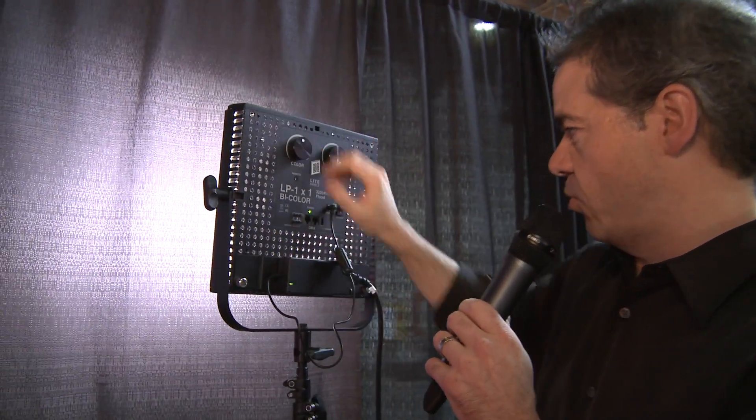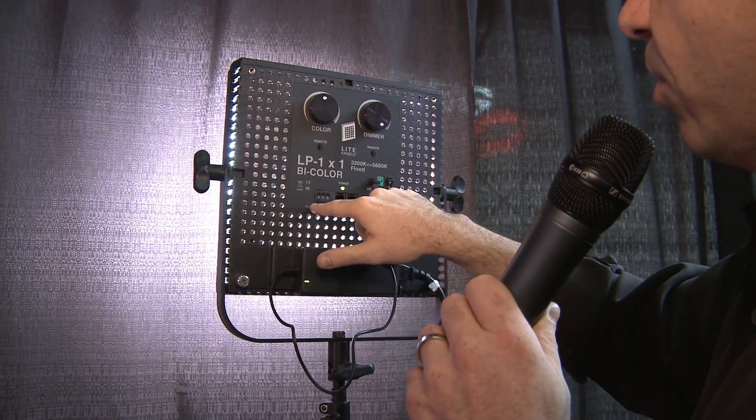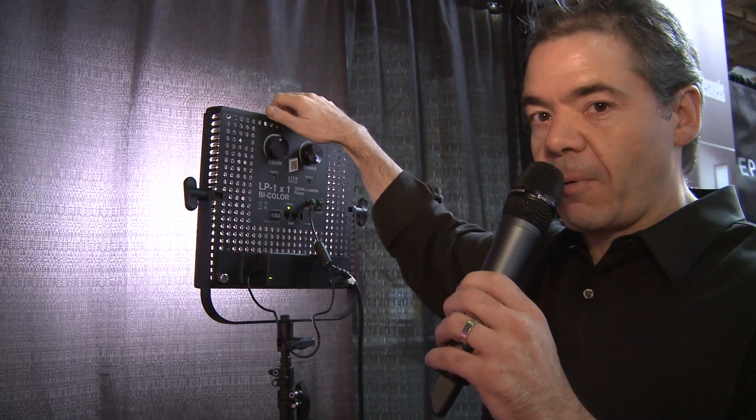I can also dim it — turn it down or turn it up — and those are two independent controls. It can also be controlled via DMX, which is really important if you want to automate it. You can put in addresses that allow you to set it precisely. A lot of times you want to say I want 3200, 4200, 4800, 5600, 6400, or 6500K — you can put that in and have it set very precisely.